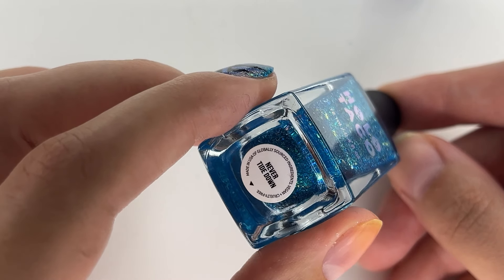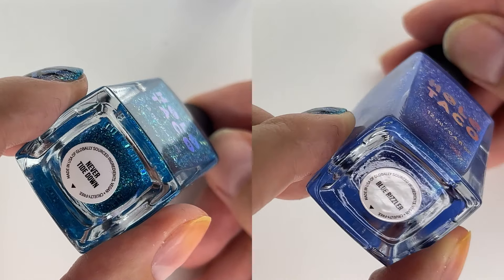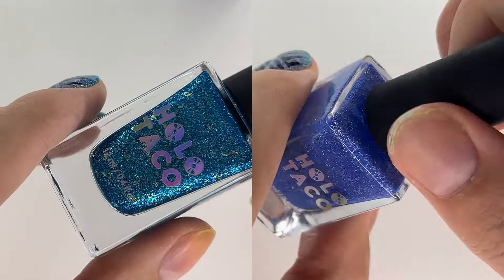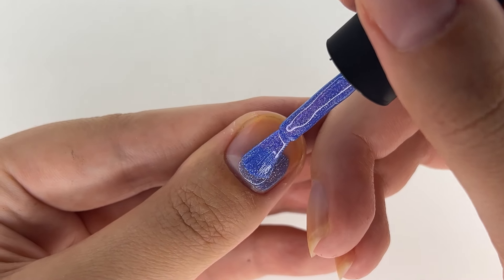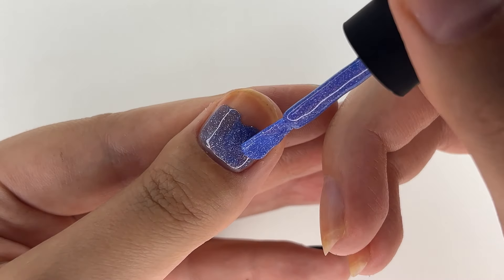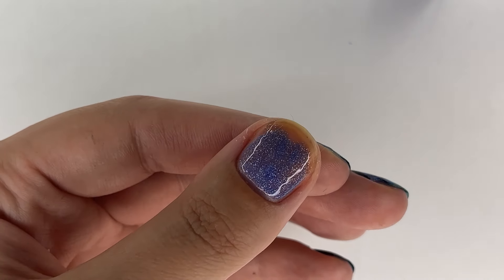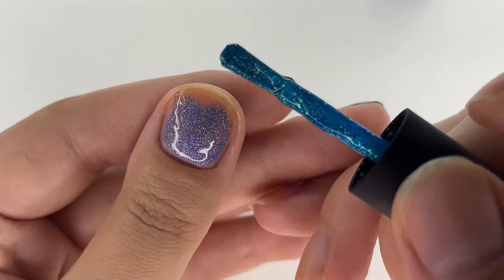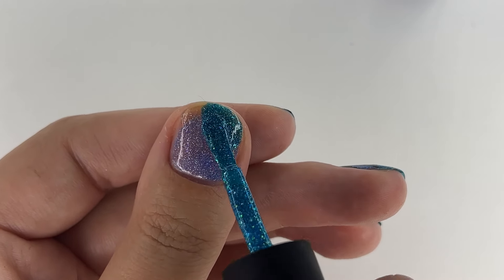By applying Blue Whistler and Never Tie Down as base colors — both made by Holo Taco. Please use a base coat beforehand to prevent your nails from staining blue. Unlike me, I am way too lazy today — or any day — so I go straight in with the chosen blue base colors. I regret it now, but it is my swatch hand.